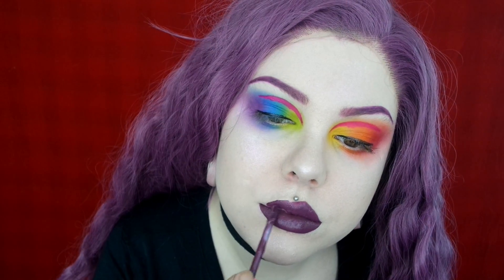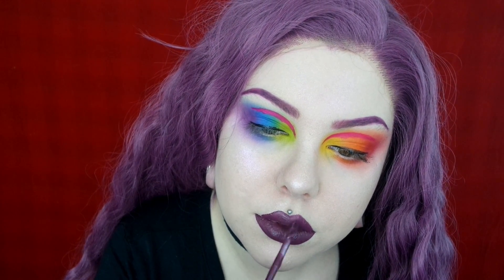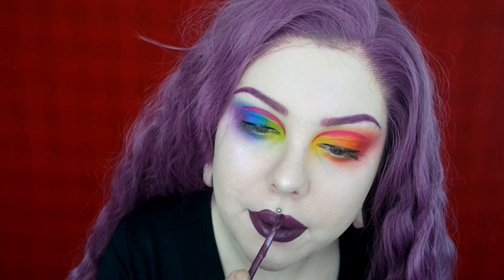Now I'm waiting for my lashes to get tacky enough to stick on. In the meantime I'm going to apply some lipstick. I'm using the shade Fetish — the same one I used on my eyebrows — for my lips.